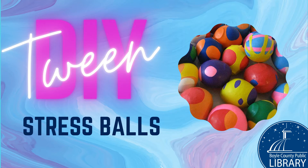Today I'm going to be showing you all how to make stress balls. Make sure you have your bag of supplies and find a good place to set up. If you weren't able to get a grab bag, you can gather these supplies from around your house and follow along.